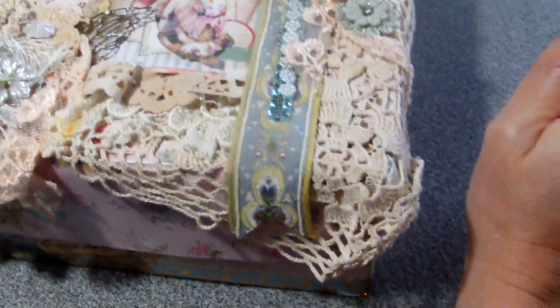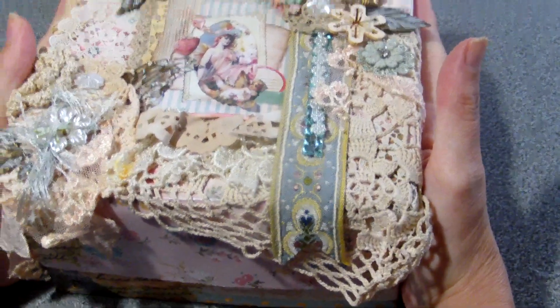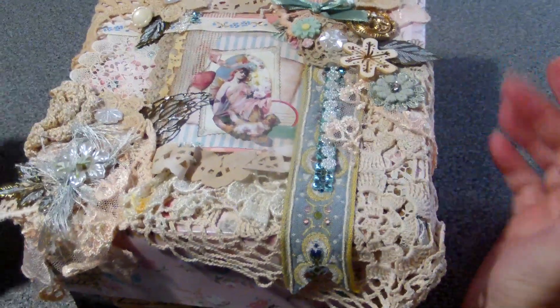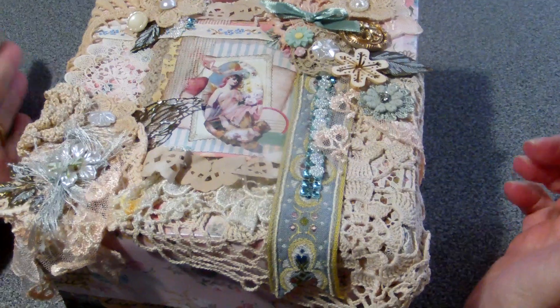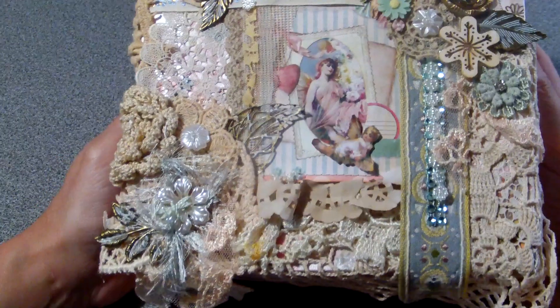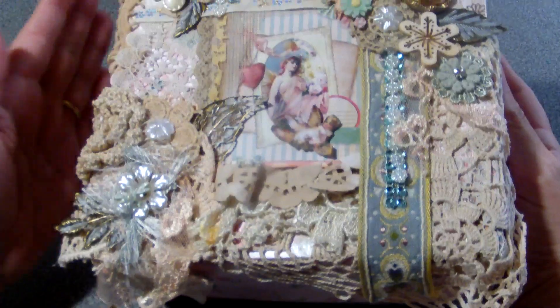Hi everyone! I want to show you the gorgeous, gorgeous box that I got from Nadezhda Maschena. Last week I had a crafty meetup and we all created one of these embellishment boxes, and this is how I got mine from Nadezhda.